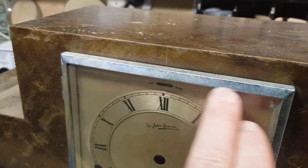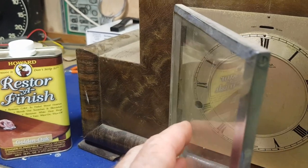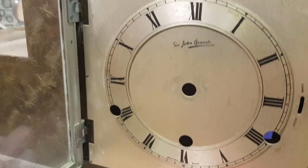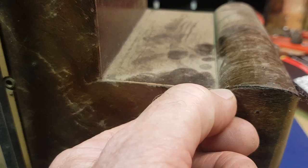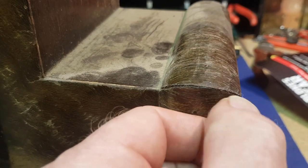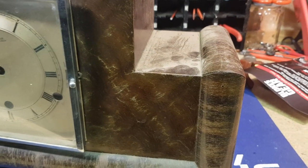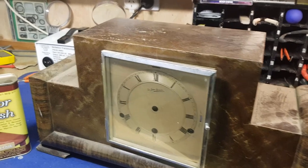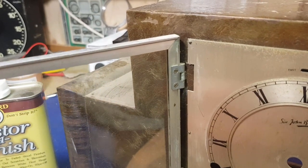We'll clean up the bezel around the door — it's probably nickel-plated — we'll give the glass a bit of a clean. It's actually a domed glass, so it's the original glass, and the nickel plating should clean up well. I'm not going to touch the dial too much because I don't want to risk marking the numbers. I don't mind it showing a bit of age. I think I'll just wipe it over to get rid of the dust and we'll see what this Restore a Finish can do. I might take the door off so we can give it a good cleanup as well.